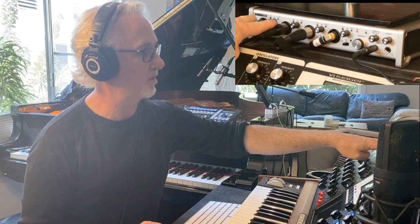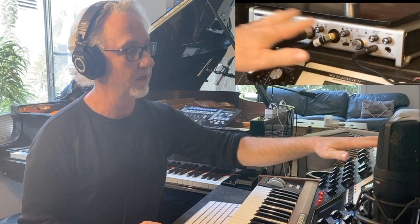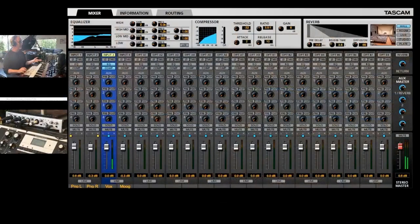It's four channels with individually switchable phantom power, XLR and quarter inch, two headphone jacks, and MIDI on the back. It's got headphone and monitor outputs, and it's got eight outputs total. You can also get expander units and get up to 20 channels — and that's a lot.